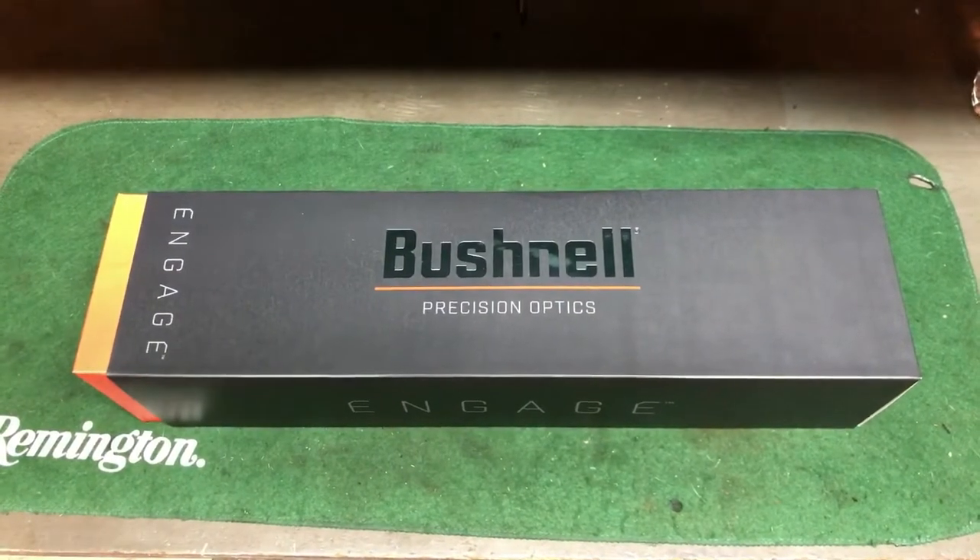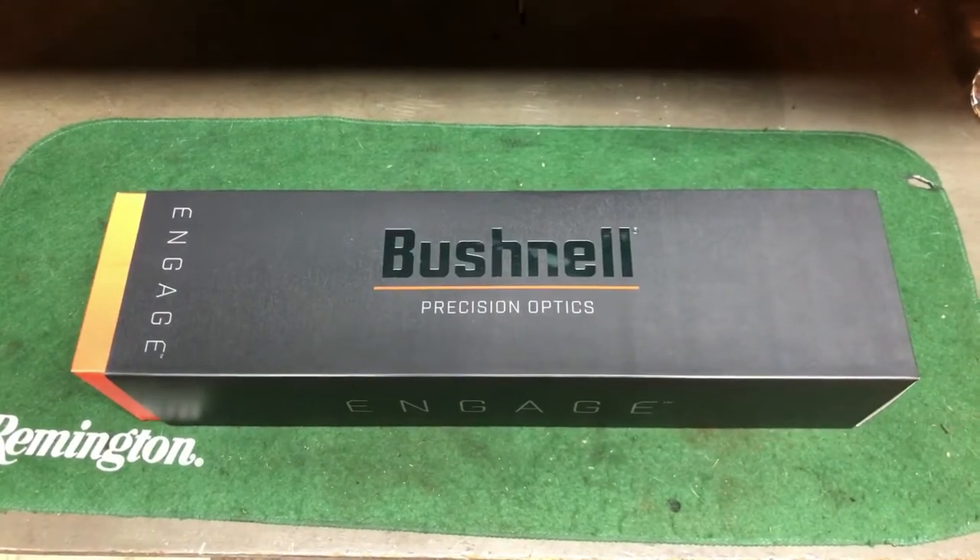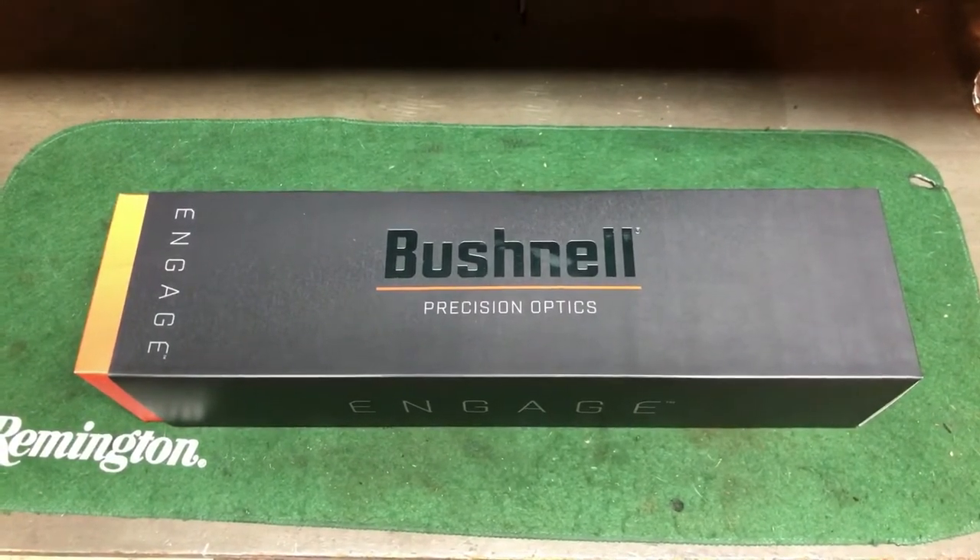Alright guys, so I got this in the mail the other day from Bushnell. This is the Bushnell Engage. This came out — the announcement was at SHOT Show a few months ago.